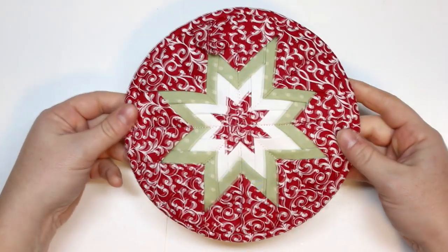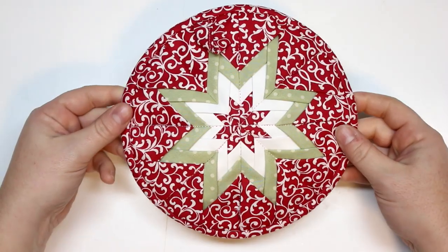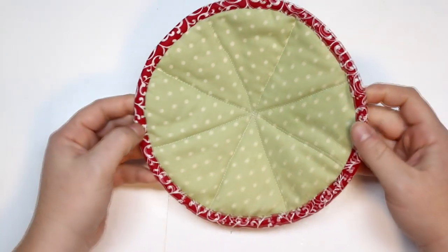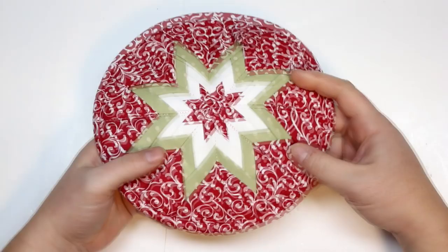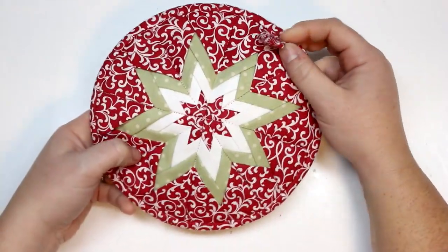Hey guys, welcome back for another tutorial. Today I'm going to be showing you how to make this beautiful trivet, also known as a hot plate or hot pad. This design can be known as a prairie point star or an Amish folded star. I'm not actually sure of the real name, but either way it's beautiful and we're going to make it into a beautiful trivet to adorn our holiday table this year.